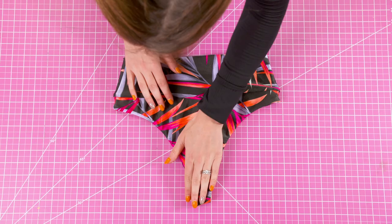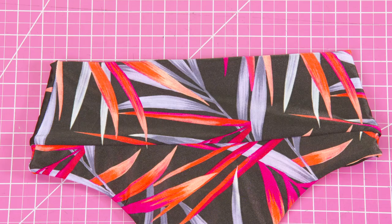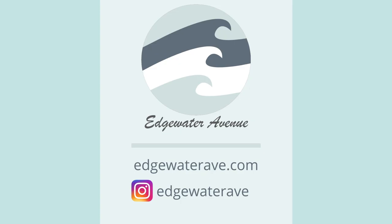Here's the final result for the Savannah bottoms. Thank you for watching this tutorial. I love these bottoms — they're super comfy. I think they'd be great for people who are pregnant or just want a little bit of extra belly room. Since it doesn't have a seam at the top of the waist, these are very, very comfy. I hope you love these as much as I do. Make sure to check out the pattern at edgewateravenue.com. Visit us on Instagram and our Facebook group — that about covers it!